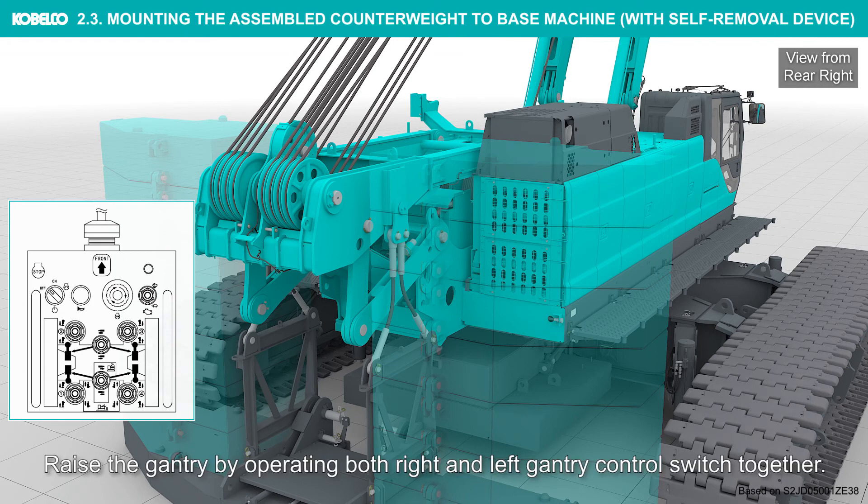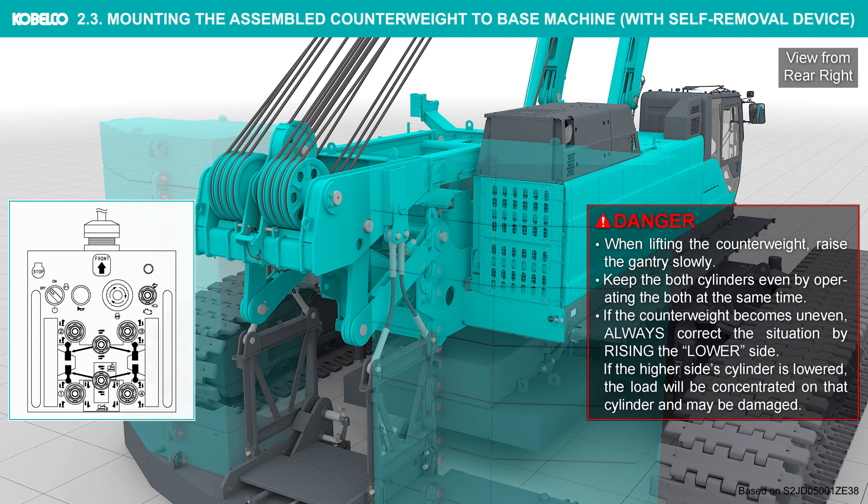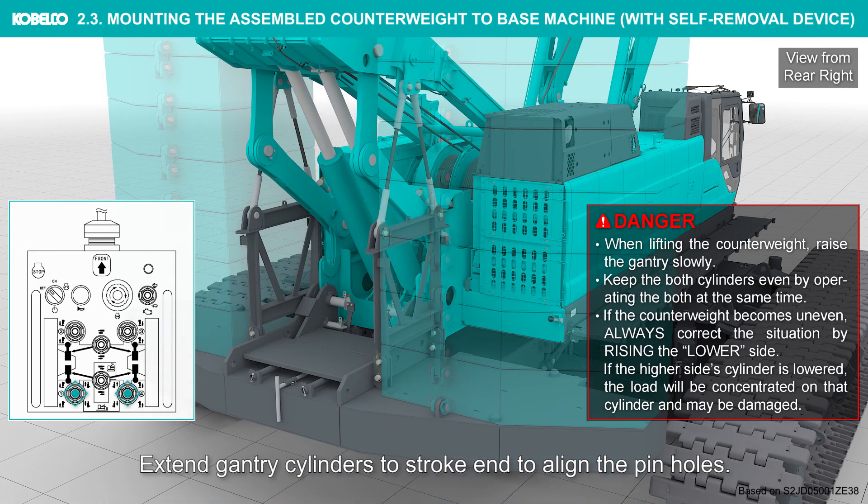Raise the gantry by operating both right and left gantry control switches together. When lifting the counterweight, raise the gantry slowly. Keep both cylinders even by operating both at the same time. If the counterweight becomes uneven, always correct the situation by raising the lower side. If the higher side cylinder is lowered, the load will be concentrated on that cylinder and it may be damaged. Extend gantry cylinders to stroke end to align the pin holes.